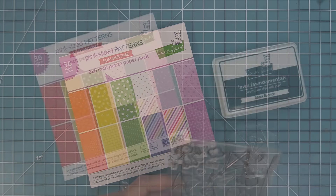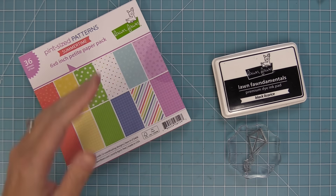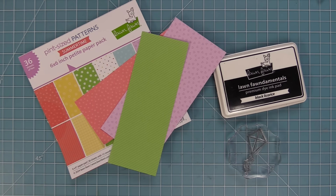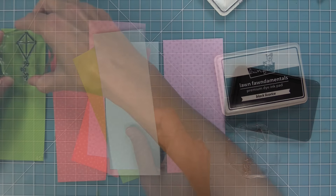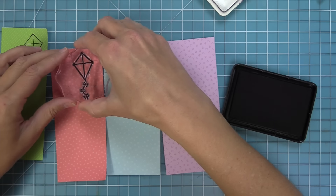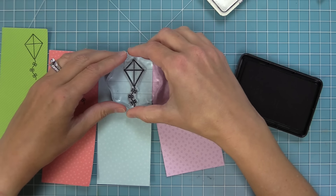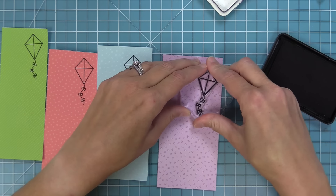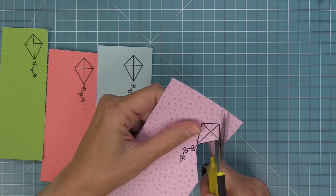To make the first card, we're going to start off with some paper piecing. We have the brand new Pint Size Patterns Summertime paper pad, which has the most gorgeous tiny patterns that are perfect for paper piecing these kites. I'm going to take out the red, blue, green, and purple papers and stamp my kite on all of these different papers. The cool thing about this technique is you can make four different kites with four different orders of colors, and you can do this on any of the styles of kite.